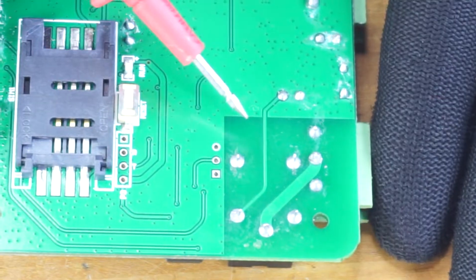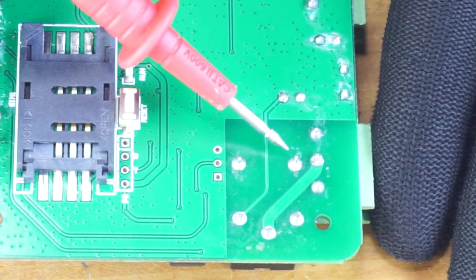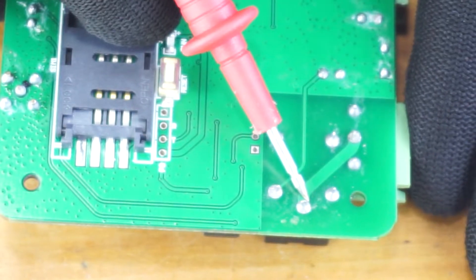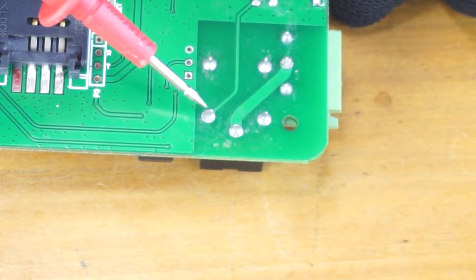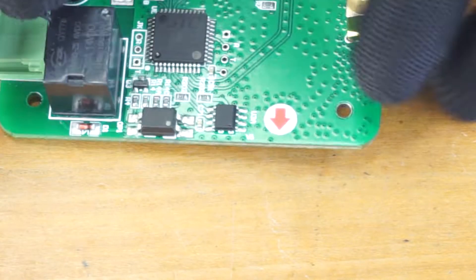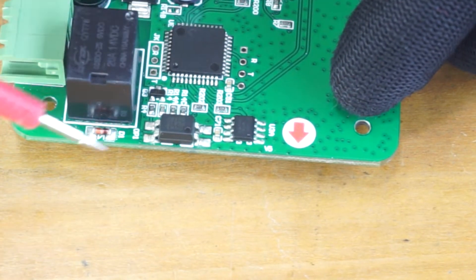Let's talk about the pinout of this relay. If you turn the board around, you can see the relay pins. These two pins are the normally open and normally closed pins of the relay, directly connected to these two pins of the connector. This pin is the common pin of the contact, directly connected to the COM pin of this connector. These two are the pins of the coil. Both pins of the coil are parallel-connected to this diode to protect components from back-EMF when switching.